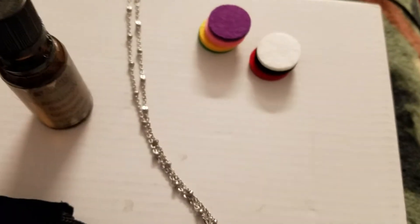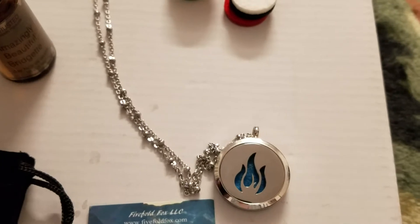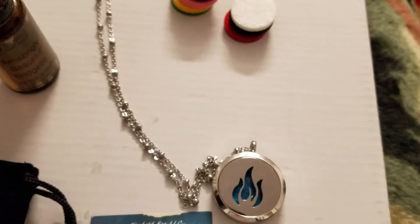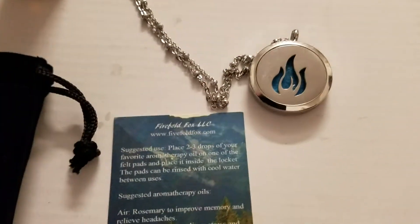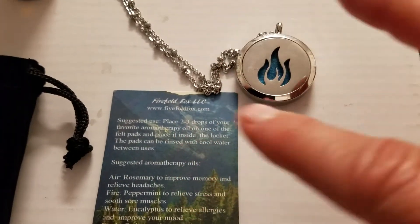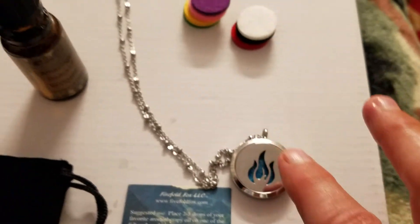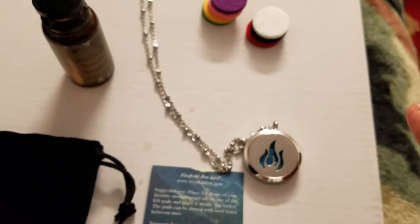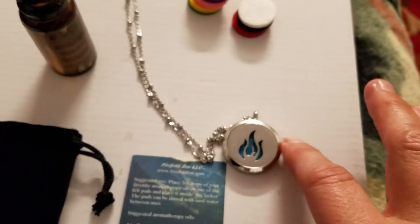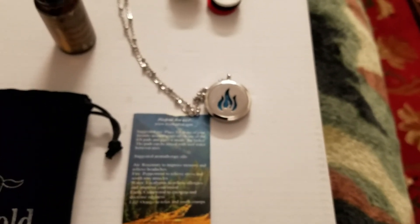This is by Fivefold. They have all the different elements — fire, water, earth, and life — and you just pick the one that you want. Mine happened to be fire. They give you a little paper in there that explains about the different kinds of aromatherapy oils you can put inside. But you can use almost any one you want. Mine is pretty strong, so I only put a little bit in there. It's a complete set and it's the Fivefold aromatherapy pendant.